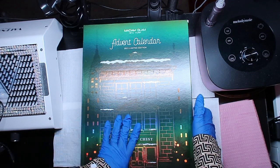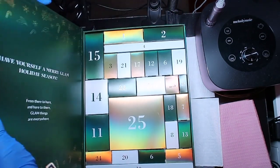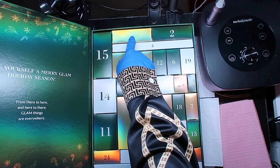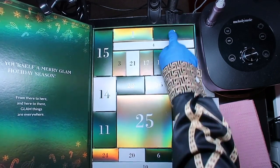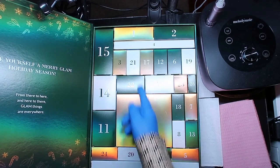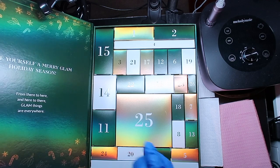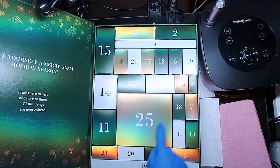For those not familiar with how advent calendars work: you open your box up, and since there are 25 days in December, on the first day of December you open that first box and see what your surprise is. On December 2nd you open the second box, and so on. Today is December the first so I'm going to open up the first box. On the 25th, which is Christmas Day, you open your last box.